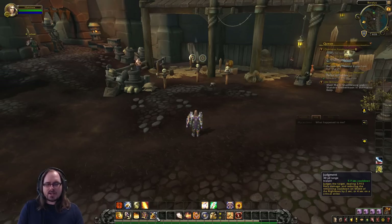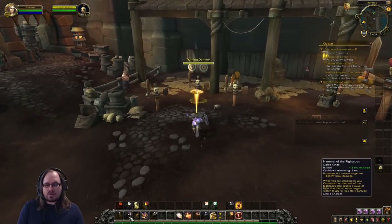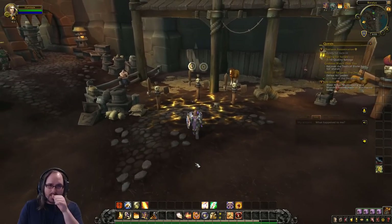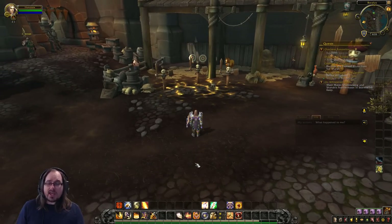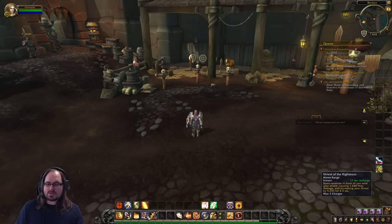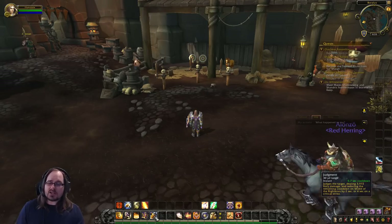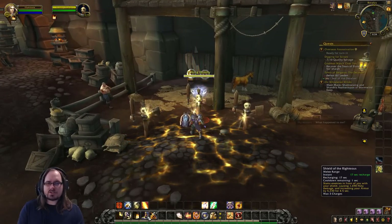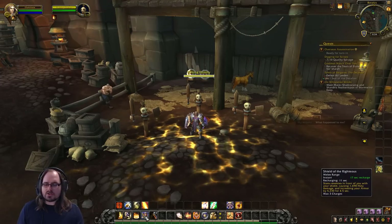The next ability we want to cast is Judgment. So the sequence is: Avenger's Shield, Consecration, Shield of the Righteous, then Judgment. The reason is that Judgment has a longer cooldown than most of our other abilities, does a big chunk of damage, and also reduces the charge time of our Shield of the Righteous charges. We need to use those charges fairly quickly to maintain the Shield of the Righteous buff, so we need those charges to come back faster. Cast Judgment as often as possible to reduce that cooldown.